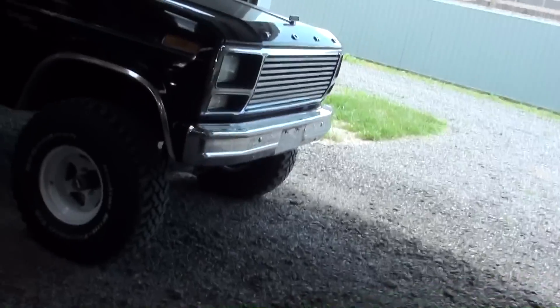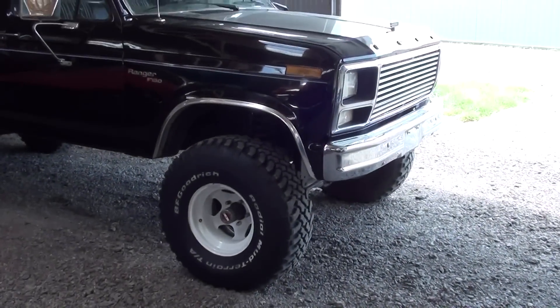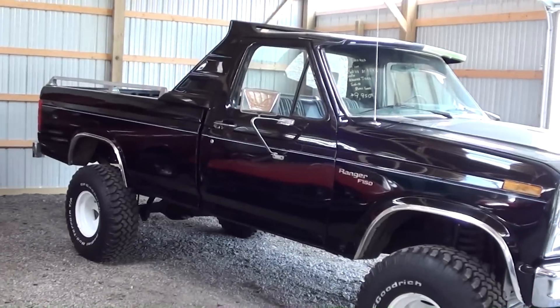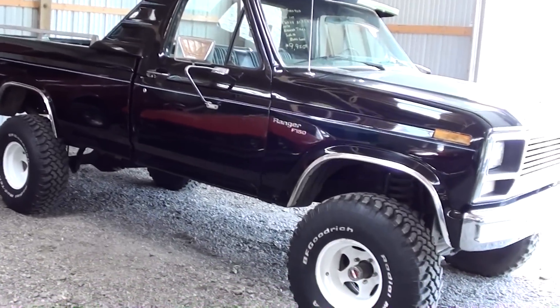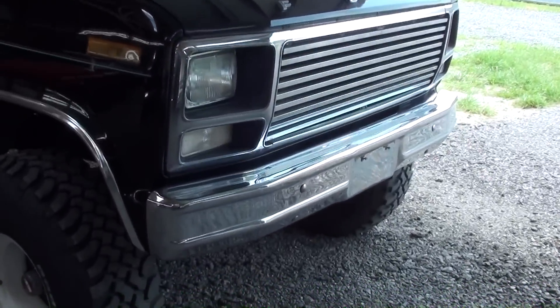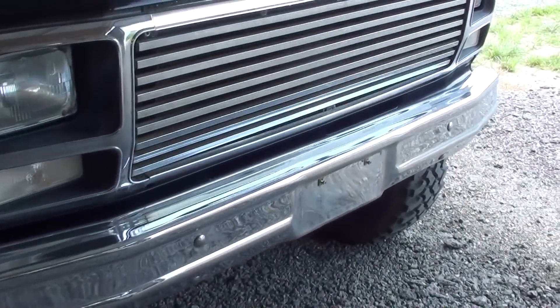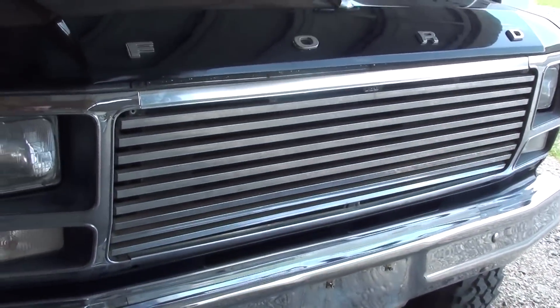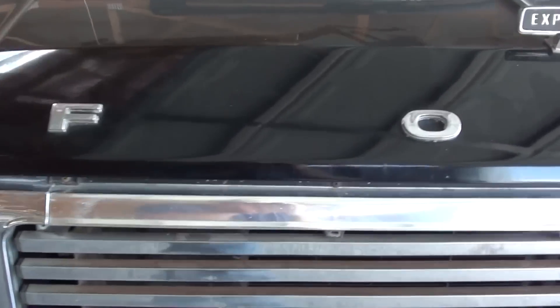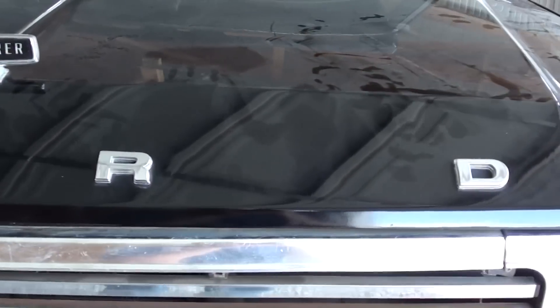Hey everybody, coming to you from Country Classic Cars here in Staunton, Illinois. I thought you might like a look at this 1980 Ford F-150 — it's the four wheel drive and it's looking pretty tough. Up front you can see it has a nice chrome bumper, an aftermarket grille that looks pretty good, and of course the Ford block lettering across the hood.